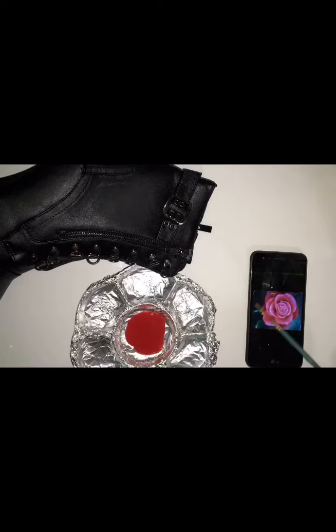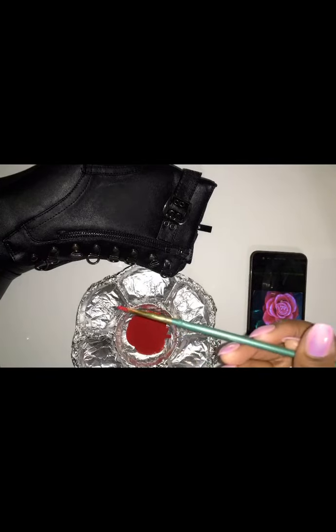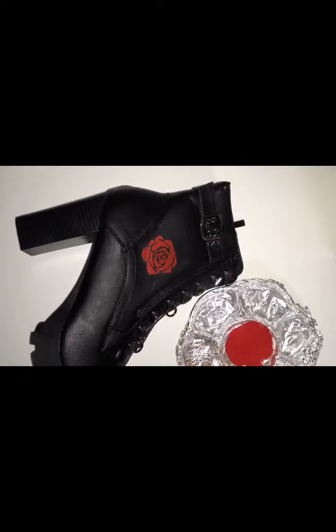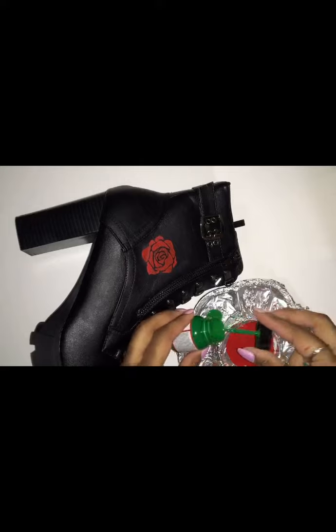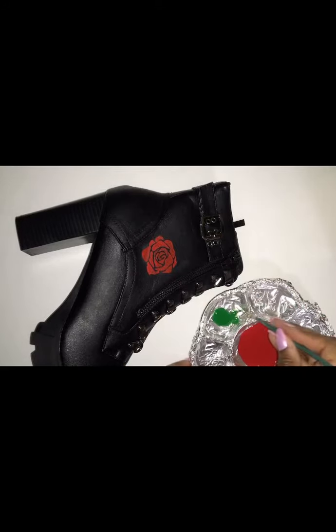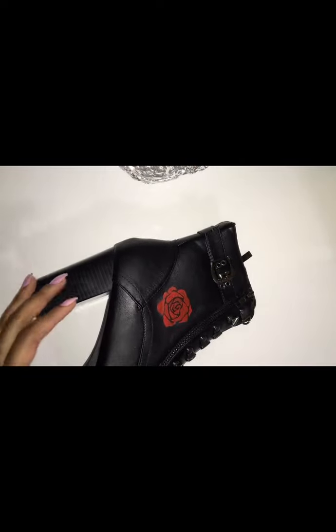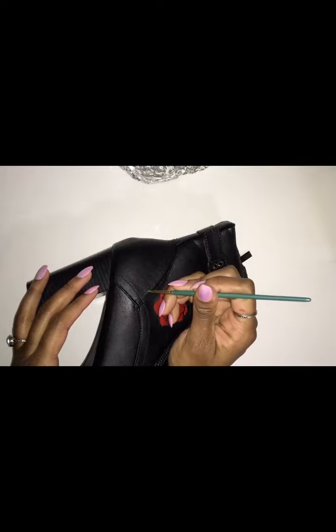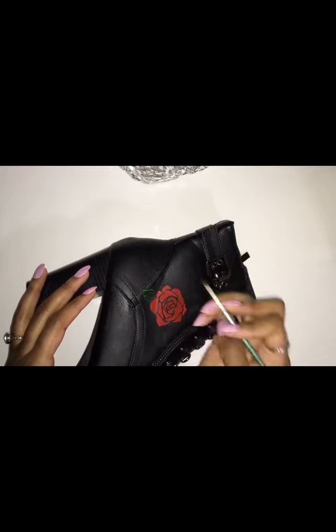I wet my paintbrush. That's my reference photo that I'm using — I'm not going to abide by it accurately, I'm just using it as a guide. It's not going to look exactly like the picture. I wanted it to be a simple rose. When I first put the paint down I have to layer it up and let it dry in between, because if you just put one layer it's not going to be solid.